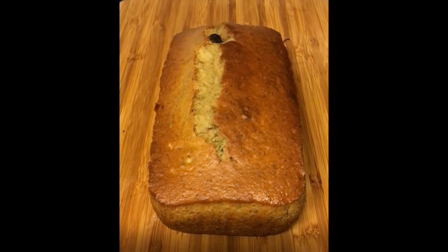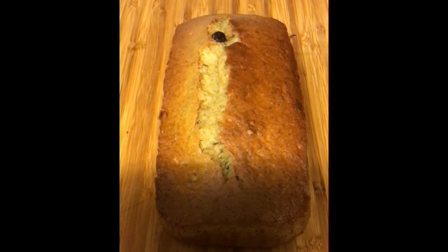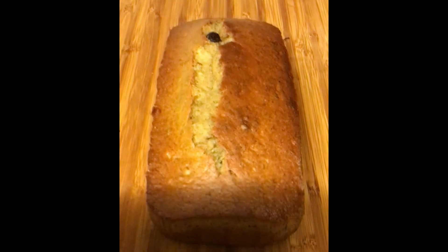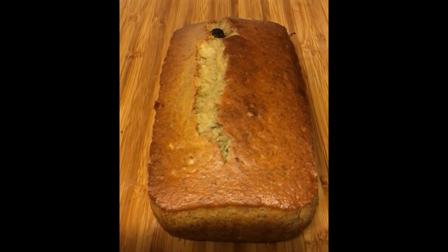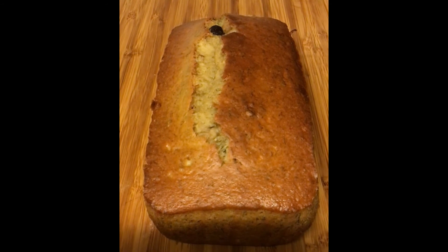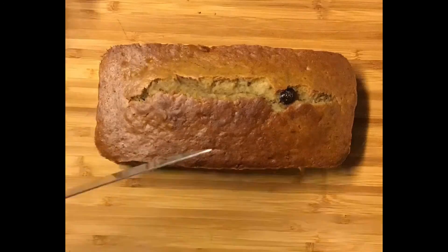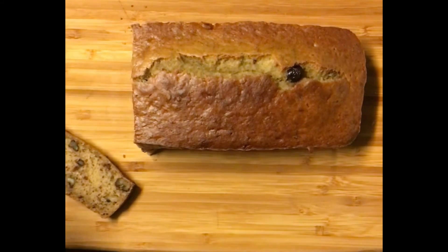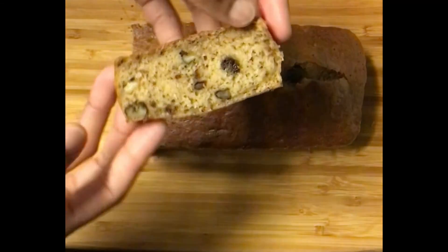Bless that little toaster oven — it is doing its job! I'm excited that it came out nice and golden brown. You can see one of the chocolate chips peeking up. This is the finished product. I'll show you what it looks like when I slice into it so you can see the texture difference when using applesauce.